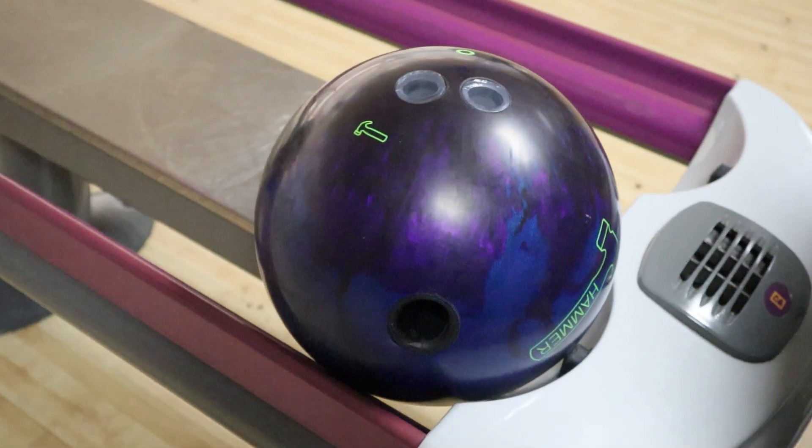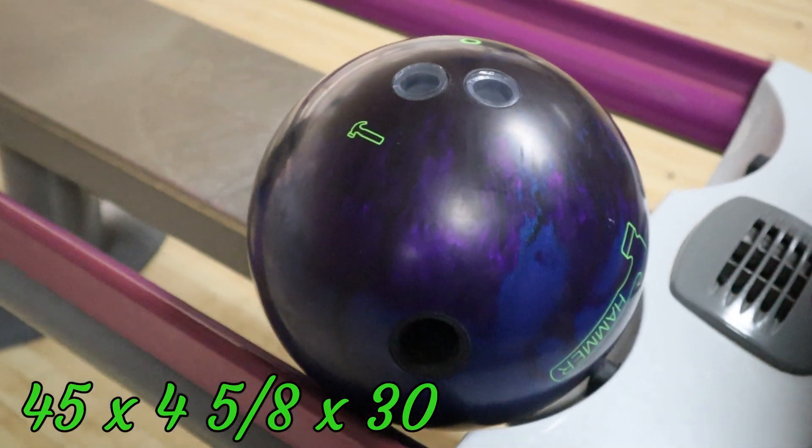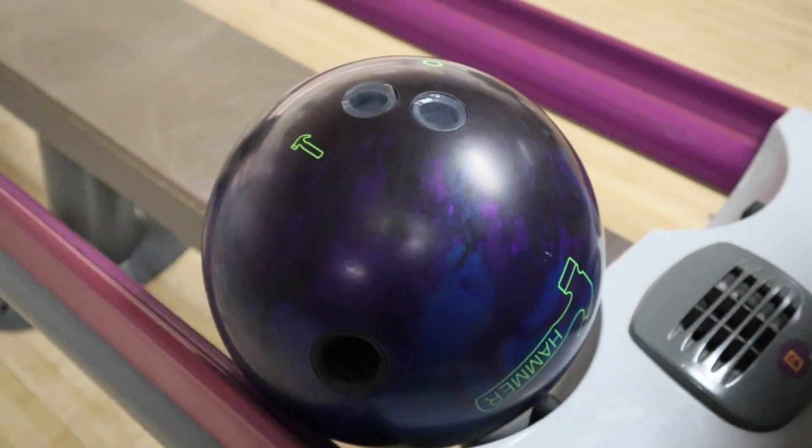The layout for the Dark Web Hybrid is 45 by 4 and 5/8 by 30. This is the same layout we had last week for the Radioactive Vibe as well, so hopefully we'll have some comparison videos coming up shortly.